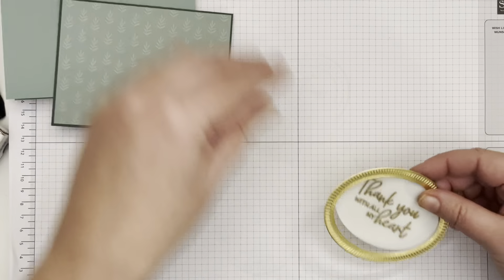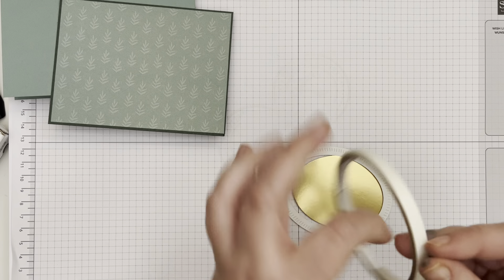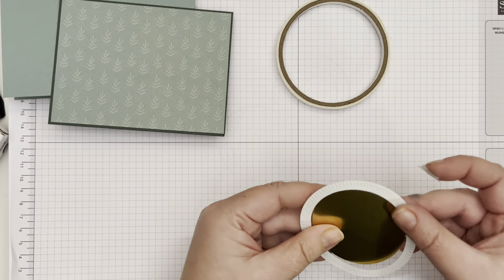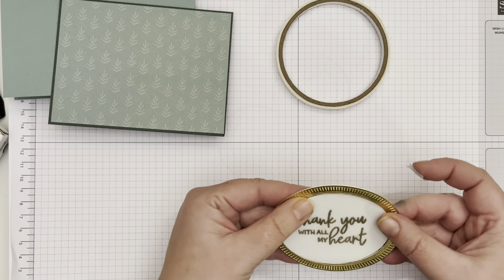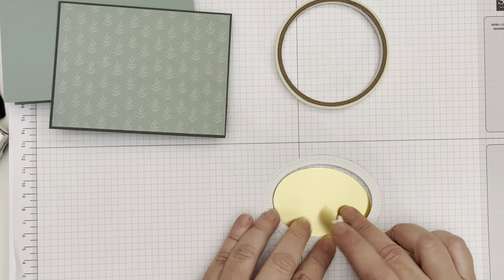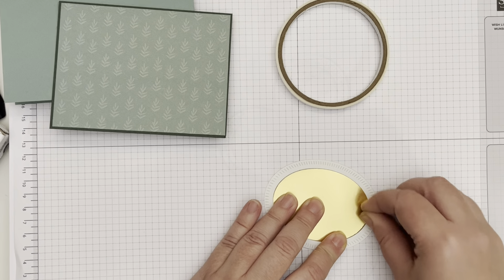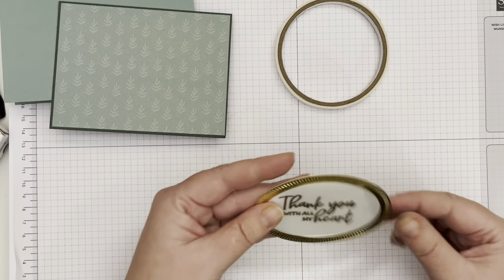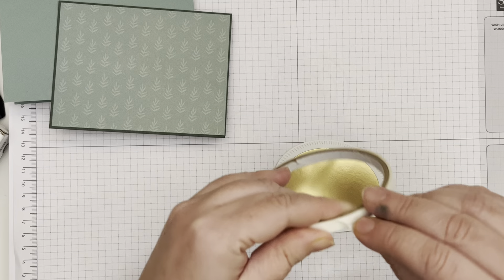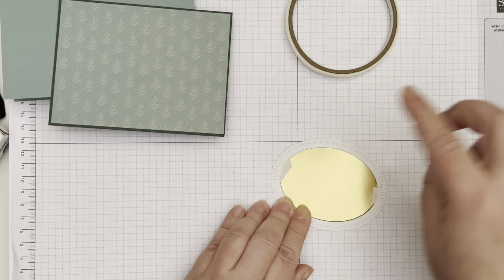Now I'm going to use my Tear and Tape to adhere these two pieces together. You could use a little piece of scotch tape, but all of our products are acid-free so they're not going to discolor over time if somebody decided to keep your project long term. I'm going to line this up and just take a little piece of tape and stick it on, then do the same on the other side just to hold those together.